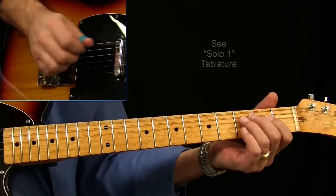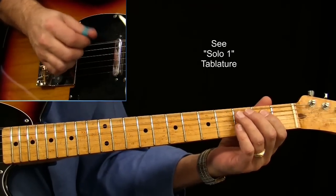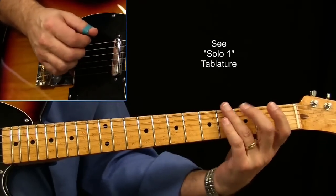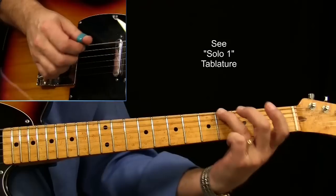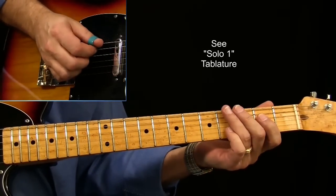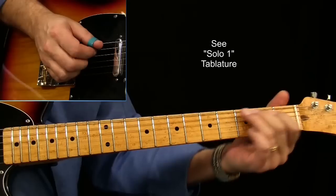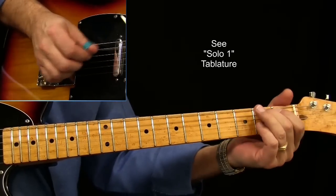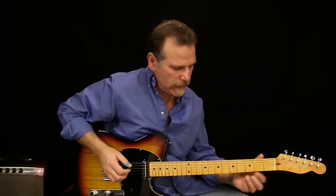We're going to start out with 2 low D notes, then go to the 3rd fret and slide it to the 4th. Whether you slide or hammer-on, it doesn't matter. I tend to slide into it, then go to the open A, then go to the 2nd fret, bend that up a half step, and pick it again. This is where the 2nd guitar came in and did this kind of a thing.